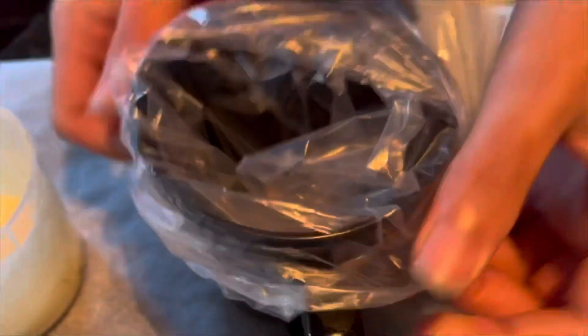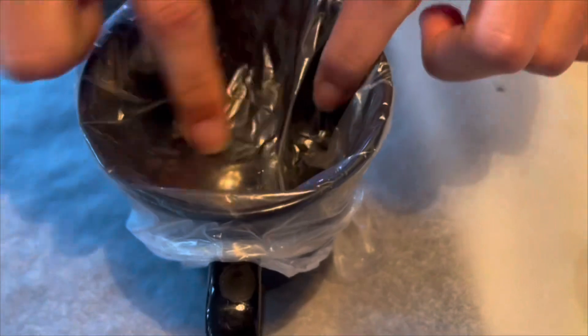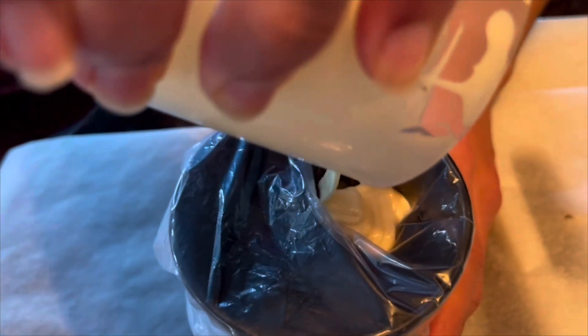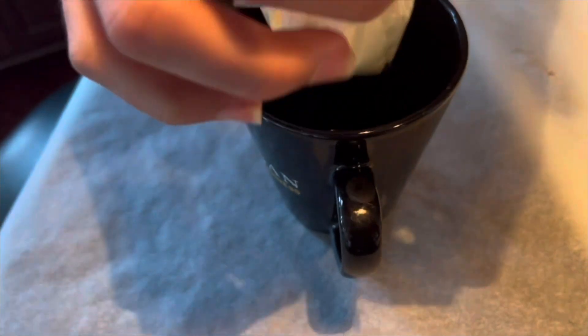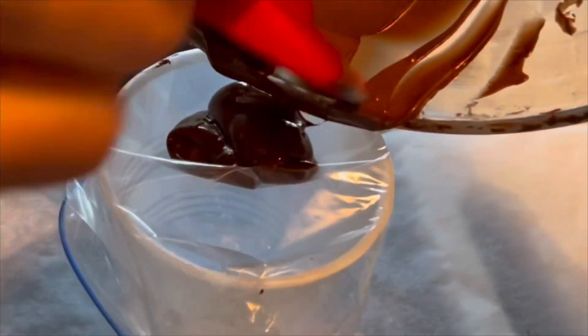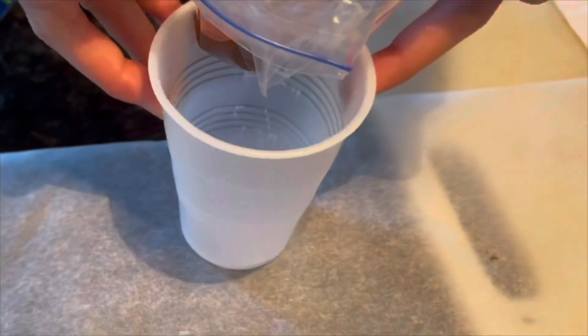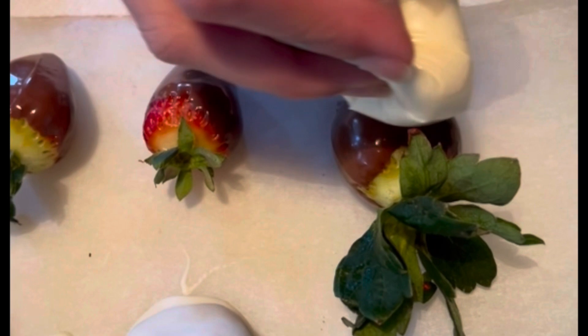Then take the leftover melted chocolate and put it in a bag. To make it easier, I've taken a sandwich bag and lined it in a cup and then poured the melted chocolate. Now pull the edges and twist it together. Do it with the chocolate melt too. Then cut the very tip of the bag and start squeezing it on the chocolate covered strawberries. We're going to decorate it as shown.